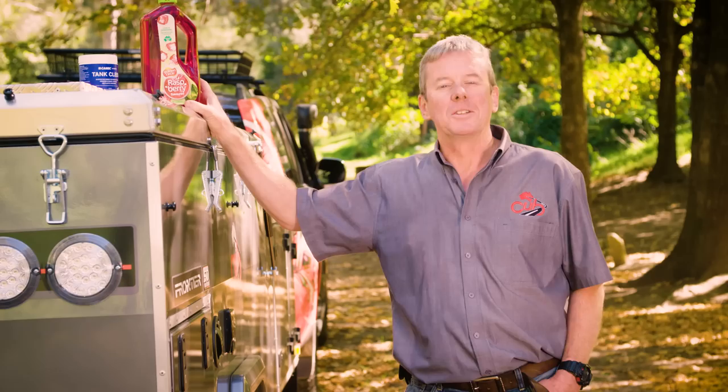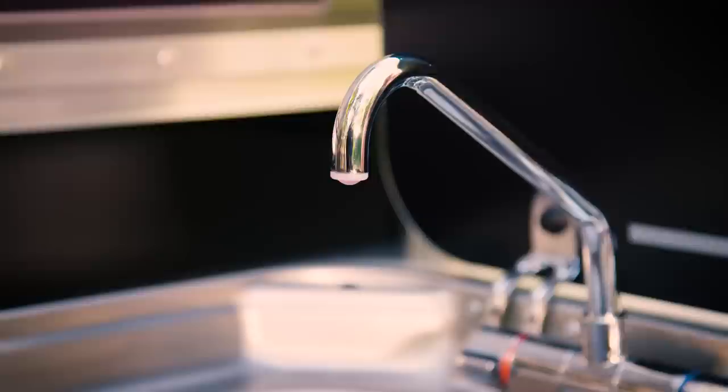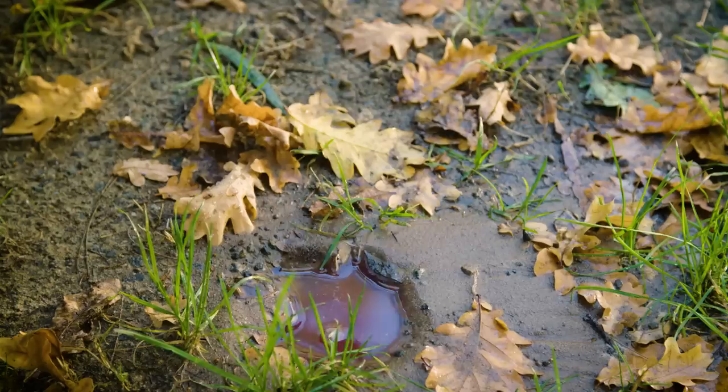The solution is a bit strange — red cordial. Simply add a bottle of the cheapest red cordial you can find to your tank. Fill the tank with water and then turn on all your taps. Wait until the taps run red, then turn off and leave it overnight. The next day, drain the water tank and then refill and flush with fresh water until the red cordial is gone.